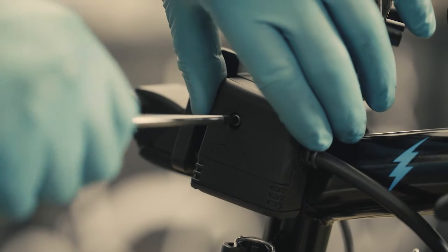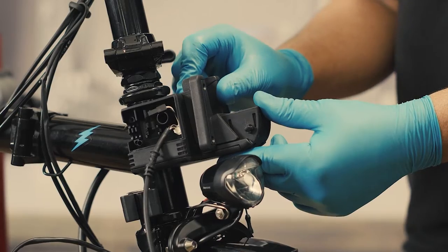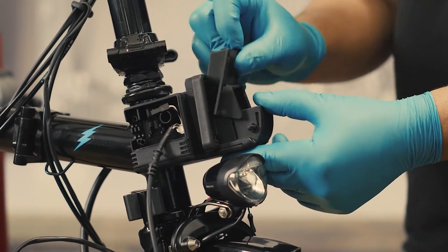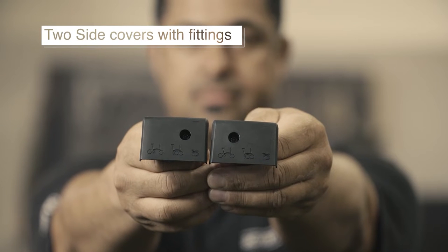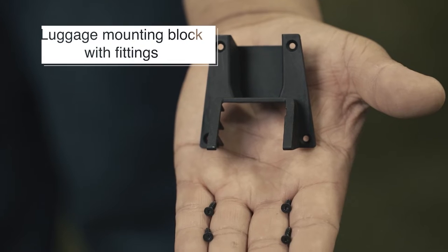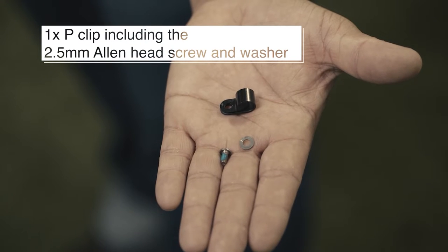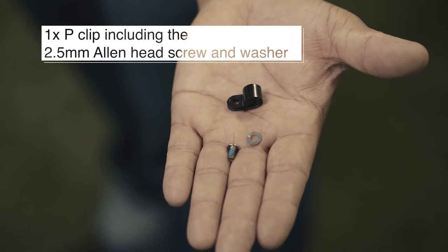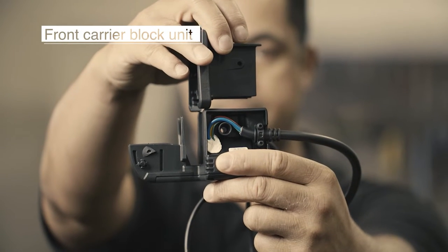It's worth noting that many of the fittings can be taken off the old broken unit and used for the new unit with no negative effect. This can include the 2 side covers and fittings, 1 luggage mounting block cover plus fittings, 1 P-clip plus the 2.5mm Allen head screw and washer, connector cover plus its return spring, and the front carrier block unit.